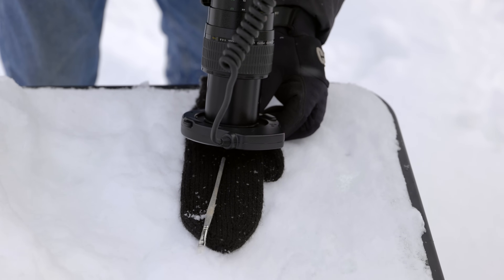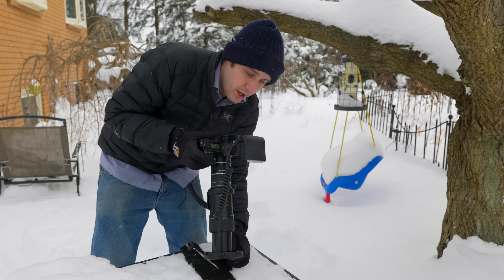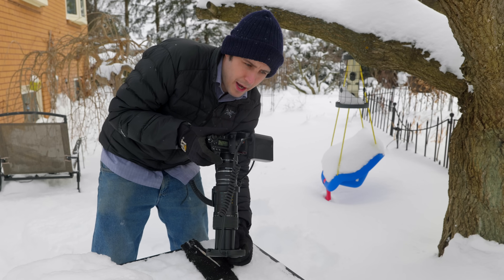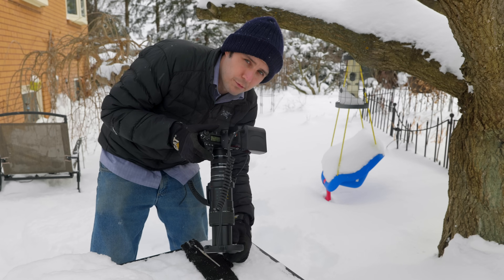You need to shoot as many frames as possible of a snowflake, especially if you're on an angle to get surface reflection off the front of the crystal. The average number of frames I'll take is 200, maybe 300 frames of a snowflake, and I'll combine about 40 of them together to get a focus stack that's completely in focus from front to back.